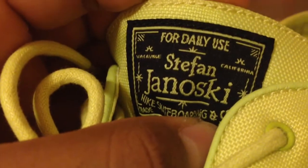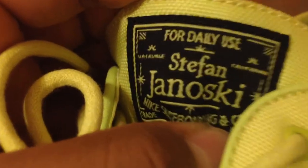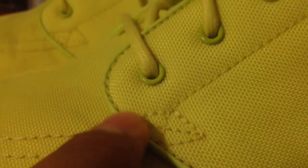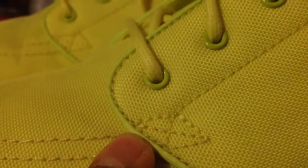To start off, the tag on it is black, and in stitching right there it's going to be that Lemon Twist color, and it says Stefan Janowski. The piping and the eyelets are a little bit different color than what the canvas is, but still it's that neon color — you can't really tell much once you zoom out.